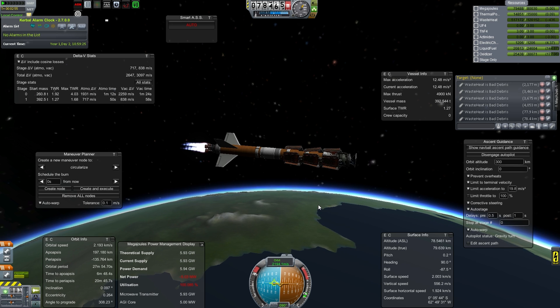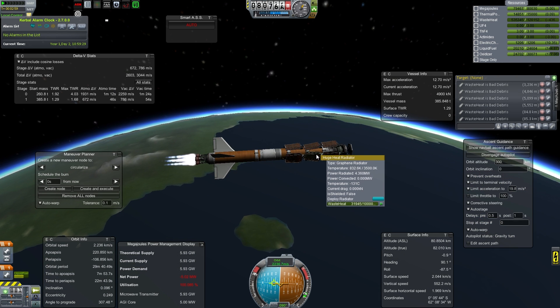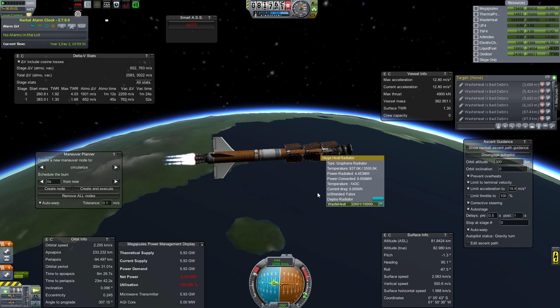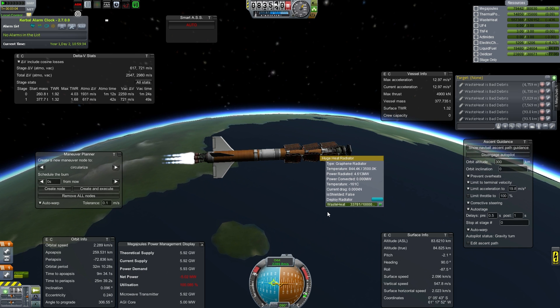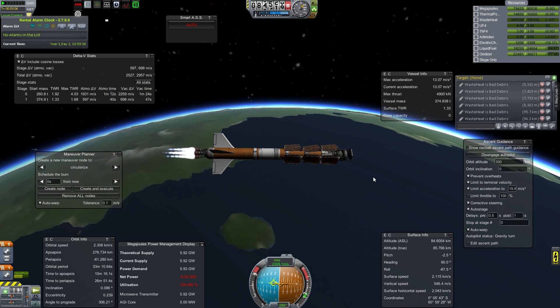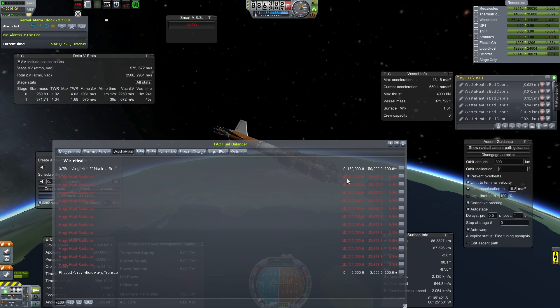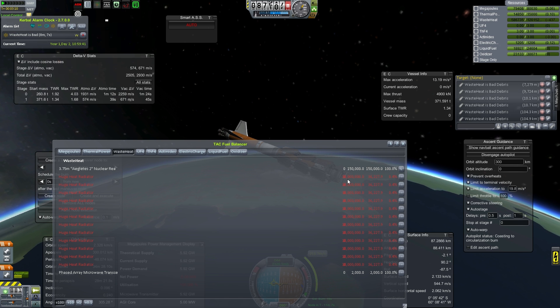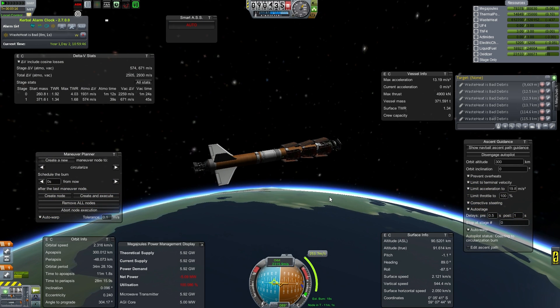We are now safely in space. If I had been intelligent, I probably would have pre-filled one of these things — they hold a lot of waste heat. I can see about 10 million waste heat in each of those.